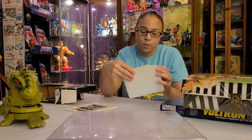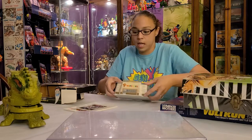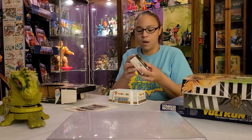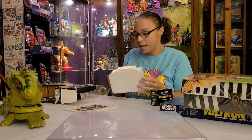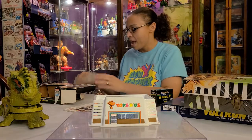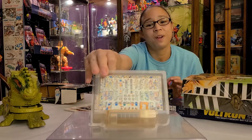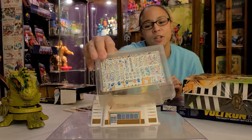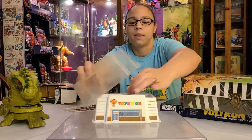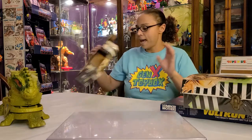Honestly, I mainly bought this for the little Toys R Us store display that holds cards. It's a little toy store front with Jeffrey on it, and it has all the aisles of Toys R Us. It just hit me in a really nostalgic way. I'm not going to open the baseball cards but I'm going to give the little Toys R Us display a bath and probably put it in my office because I really miss Toys R Us.